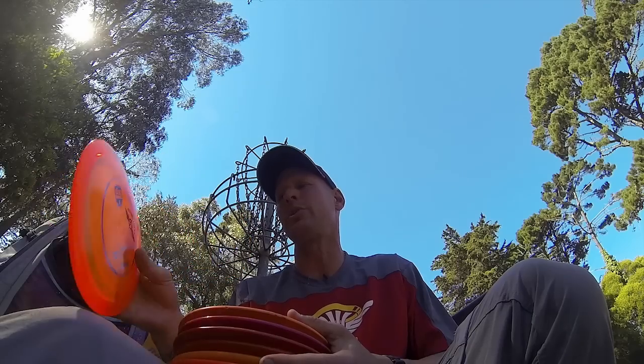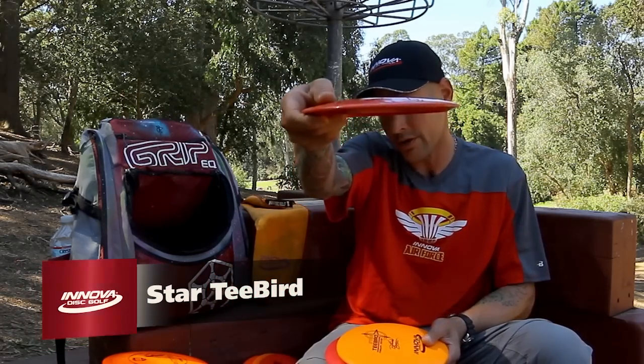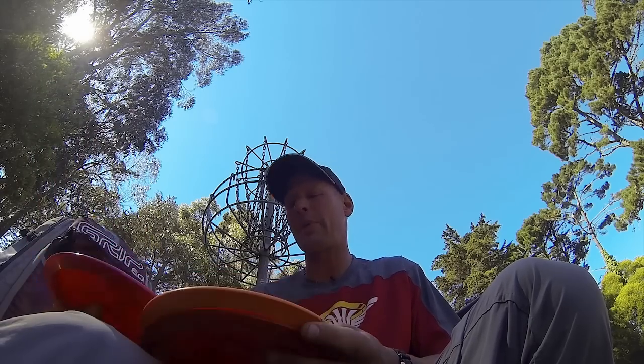New to my bag lately are these Discmania FDs. This is just a good improvement between a TL and a Leopard — really nice and straight, good seven-speed controllable disc. After that, I mostly throw T-Birds. Nice domey ones right now that they're coming out with that are real hard. They have a lot of flight and I'm getting really good distance out of that. For an easier tee, I like a little bit flatter one, and you can get that to hold the line a lot longer before you fade back in.